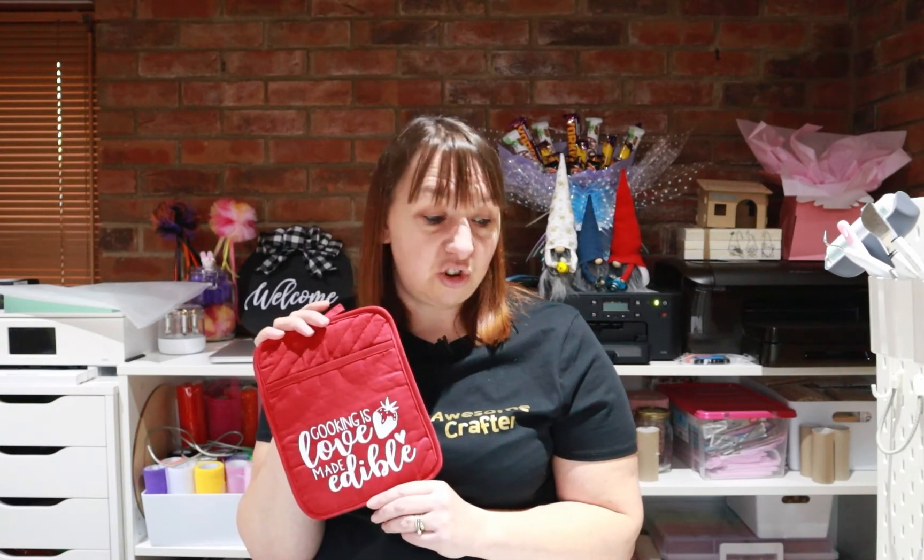And there we go — that's how quick and easy it was to make these pot holders! Now we can pop in whatever we want, whether that's cake mix, kitchen equipment, or any other goodies you find. It makes a super quick, cheap gift that's a bit more personalized than what you can buy in the shop. I hope you enjoyed this video and I'll look forward to seeing you on the next one. Goodbye for now!